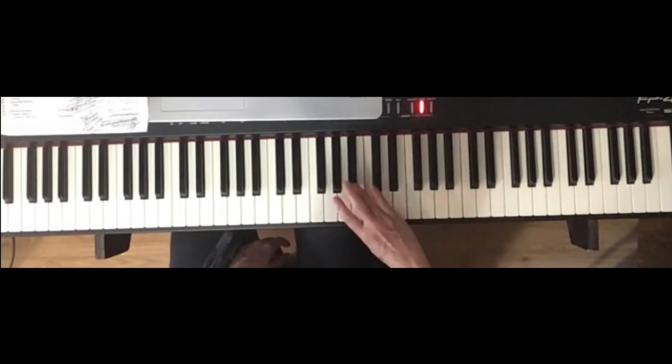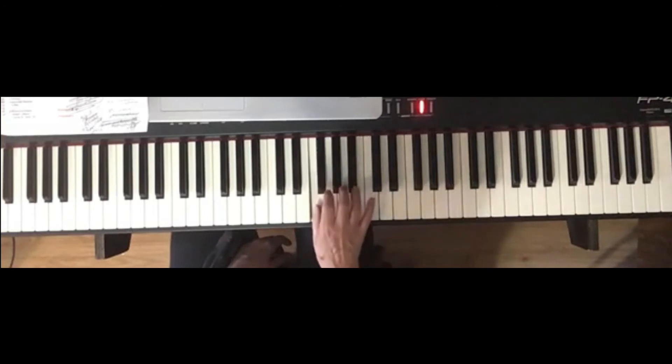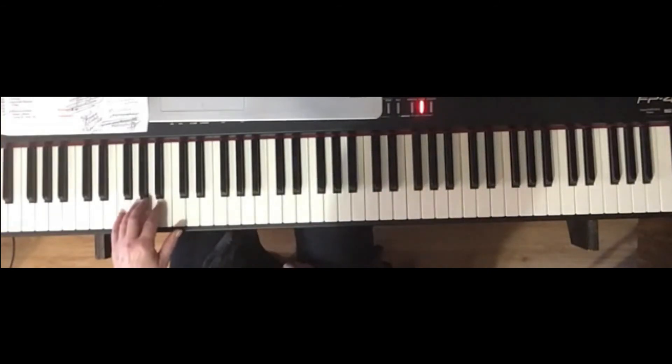Three, four. Then the left hand, finger five. Left hand is normal fingering, same as with all white key scales.